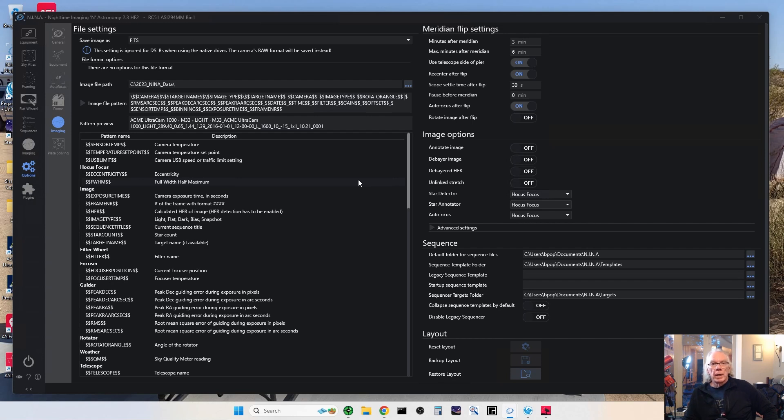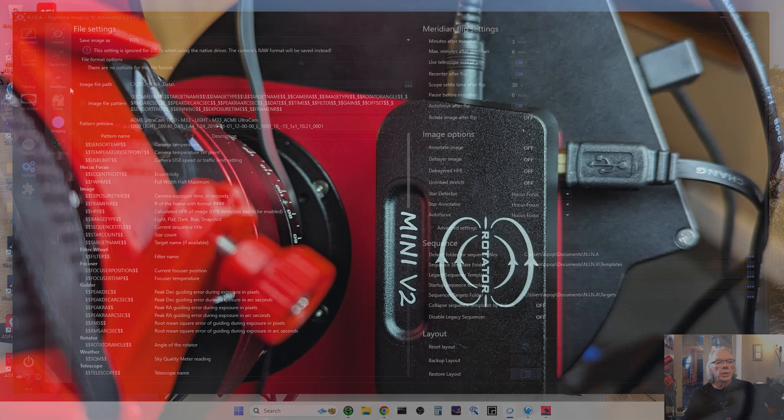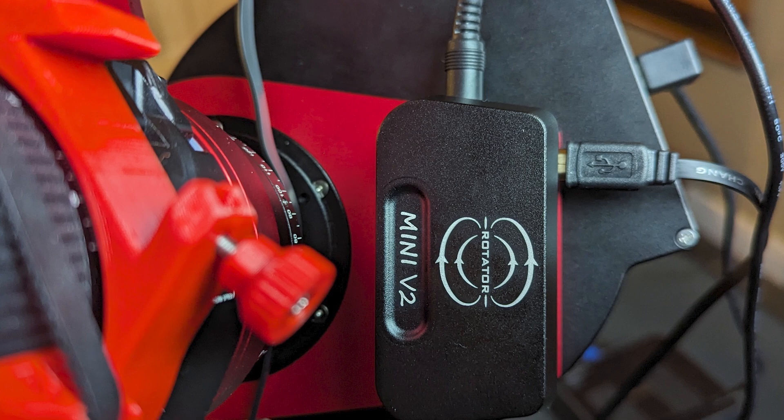With the rotator angle embedded in the file name, if I rotate during the course of the night I can go back and capture my flats and be at the proper orientation when collecting flats for each session where the rotation angle was different. That way I can do my flats and flat darks properly.